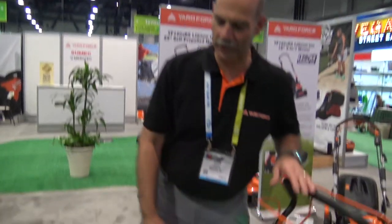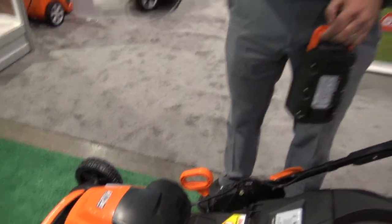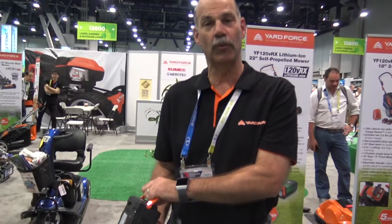Do the batteries work together or does it drain one battery and then go to the next? It uses one battery at a time and each battery charges in 30 minutes, so the tool will operate with only one battery while you charge the other one if you need to.